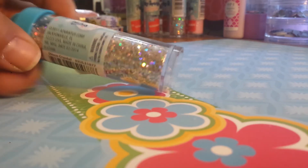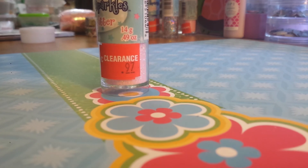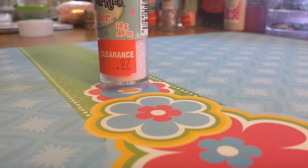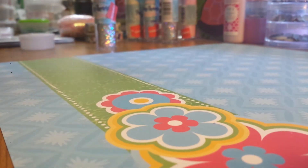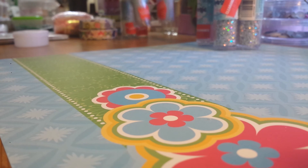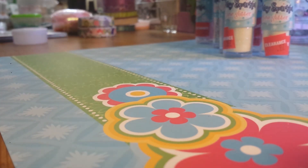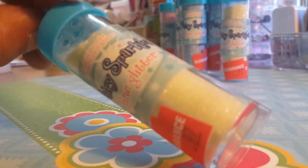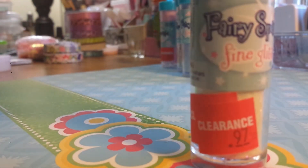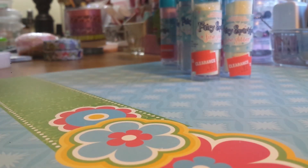I saw that they had tubes of glitter on sale. They were 97 cents — before this clearance, they were 97 cents originally. My battery's really low. I got two pinks, two silvers — I was going to grab them all but I didn't bring enough money. I got the purples, like light purples, two of those, and two of the white with the purple iridescent. Just purple iridescent, no green iridescent. So that's the fairy sparkle ones — I got eight of those.